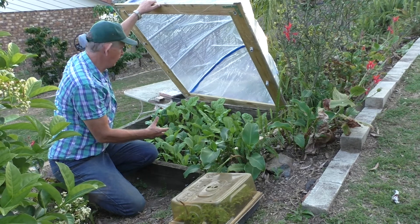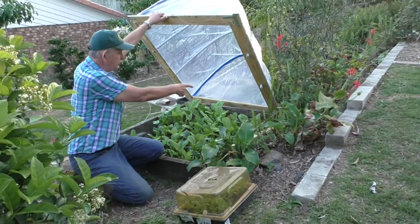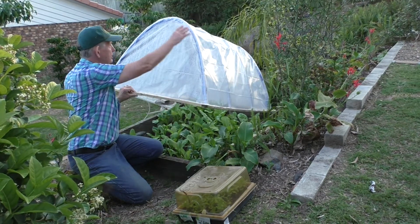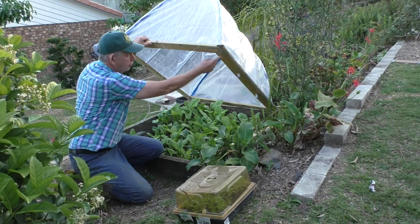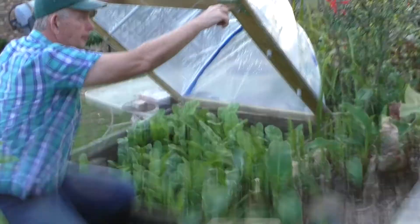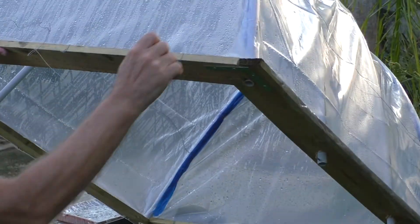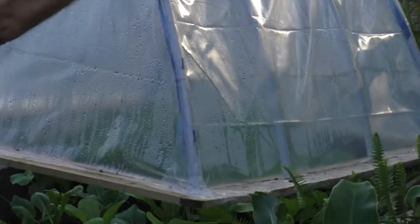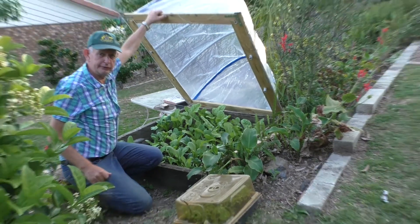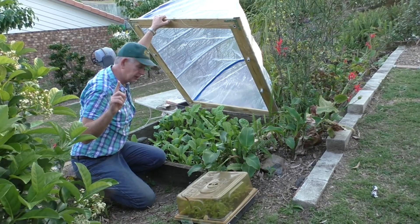I put hinges at the back. I got PVC pipe and made holes in it, stuck them through and put a nail through so they can't move. Then I put a layer of plastic over it and it's working really great.